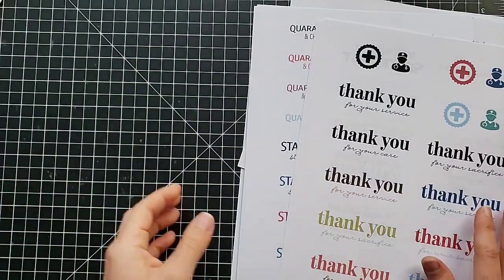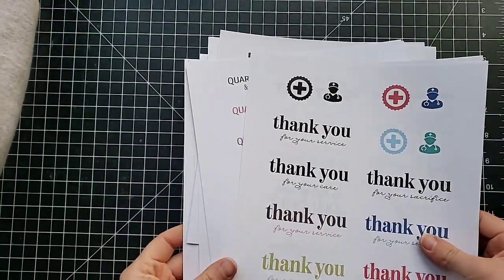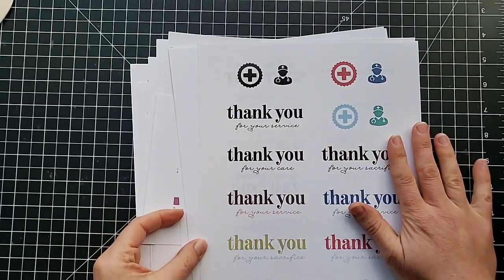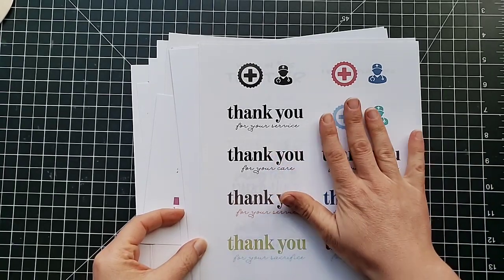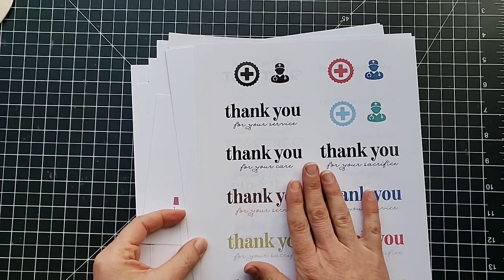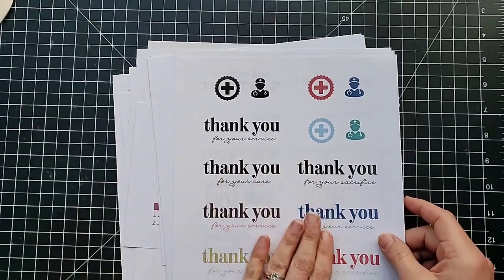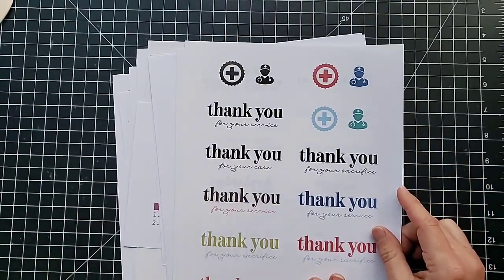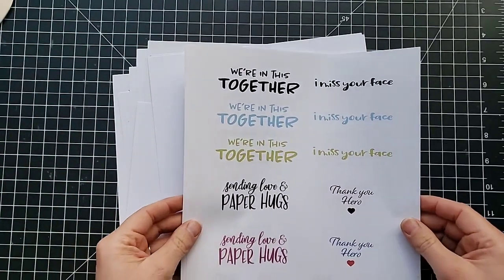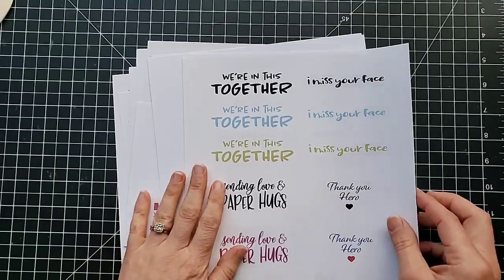I want to go through this PDF real quick and just show you. We're not going to look through all of these because there's a ton of them. I think this is 15 pages worth of things that you can print out on your printer, and the colors coordinate with Stampin' Up colors. A lot of these coordinate with our punches and our dies, or you can trim them out just with a trimmer and use them on cards. Here are some to thank people for their service — some of our essential workers who are still working. 'We're in this together,' 'I miss your face,' 'sending love and paper hugs,' 'thank you hero.'